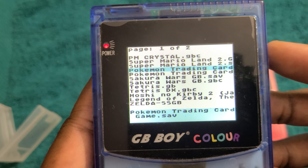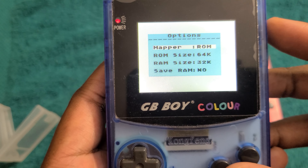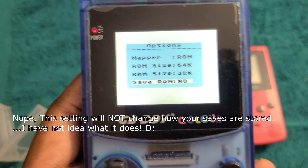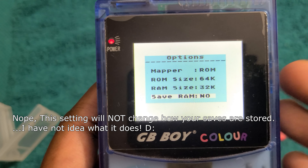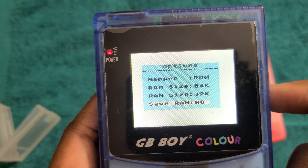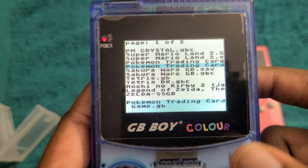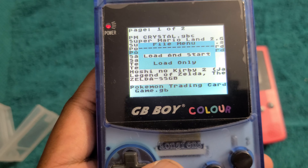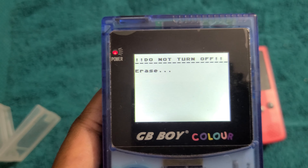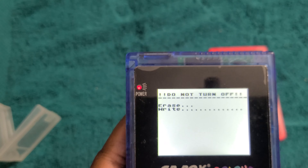So let's try Pokemon Trading Card Game. We're looking for the .gb file. There's an option for Save RAM — I think if we say Save RAM yes, that means it will save to the battery-backed RAM portion, but we don't want that, so I think we can leave all these alone. Let's try Pokemon Trading Card Game — press B, load and start. This one will take a little bit longer because it's a bigger game, so it has to erase the flash storage and then write the new data, and then it should boot up the game.